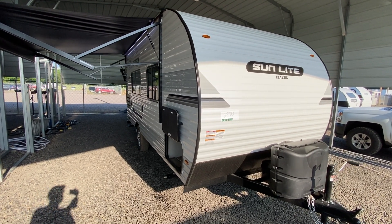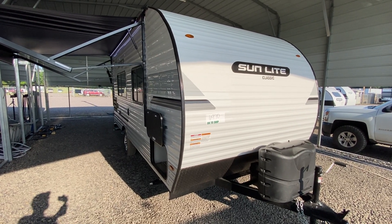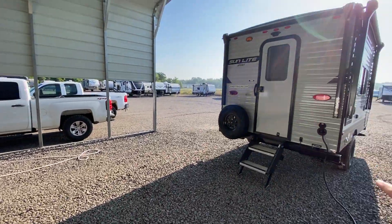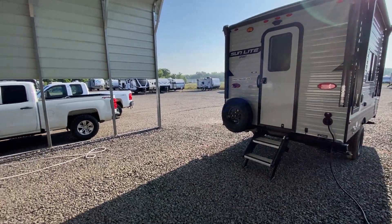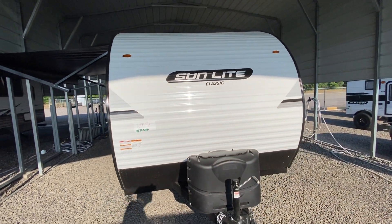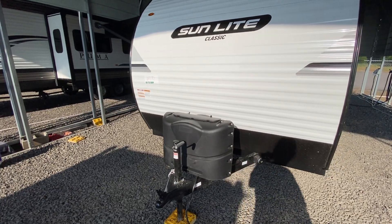This morning I'm shooting a video of one of our brand new Sunlight campers. This is a Sunlight 18RD. This is the big brother to the 16BH — it's almost the same camper, just a little bit longer. It's 19 feet long and 2,880 pounds.